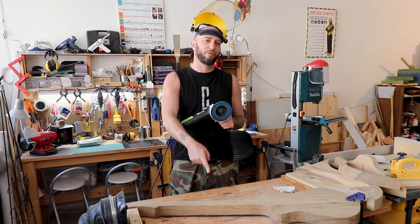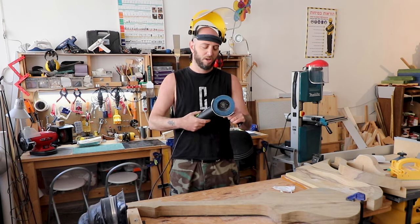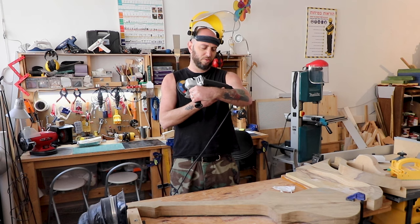Hello everybody, welcome again to how to build your own one-piece, one-of-a-kind guitar using relatively basic instruments and tools. Today we're going to do something that's anything but romantic, so I have this piece of wood here.